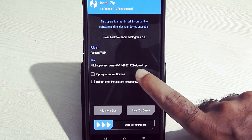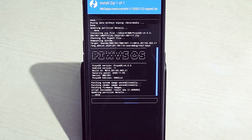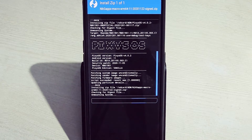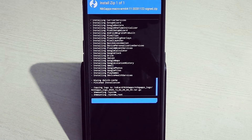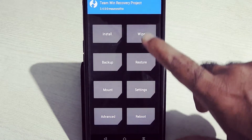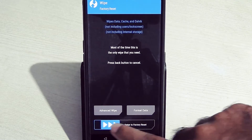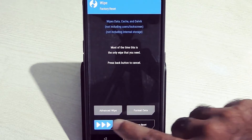After that, flash the NikGapps file. Then go into Wipe again and swipe to factory reset. Format data by typing 'yes'.